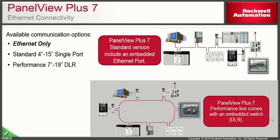The PanelView Plus 7 will have Ethernet-only communications with no provisions for additional communication cards on the back. Standard models feature a single Ethernet port, while performance models come with embedded switches supporting DLR, star, and daisy chain topologies.